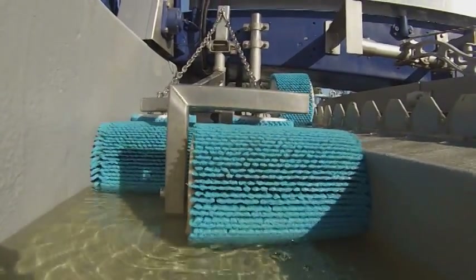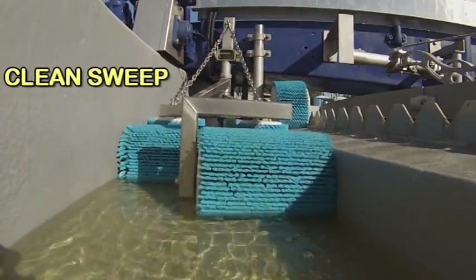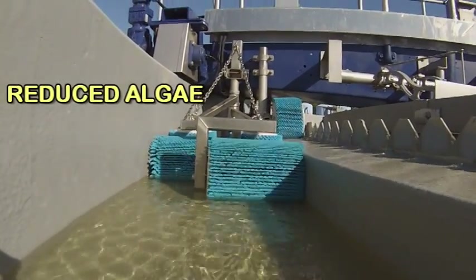EPCO Australia is proud to announce the release of its innovative Clean Sweep Roller Brush solution. The Clean Sweep Roller Brush, for use in clarifier launders, has been developed to help reduce the problem of algal growth.